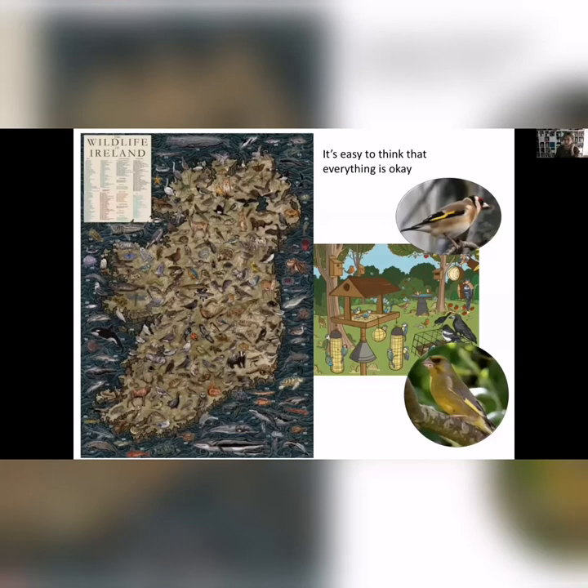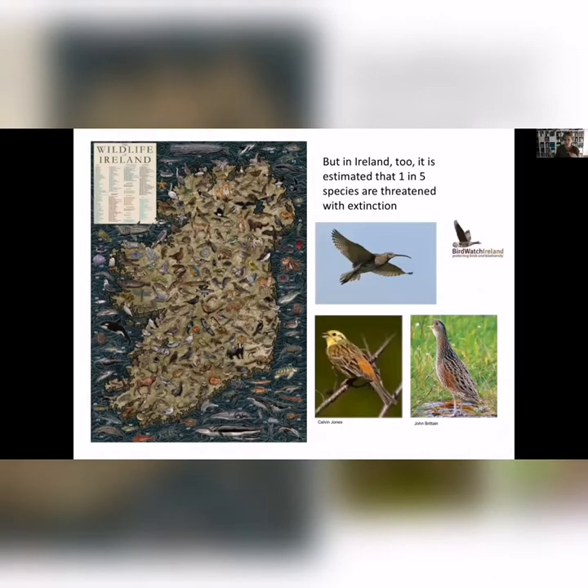In Ireland, we have some wonderful wildlife and it's easy to think everything's okay, because you tend to think of extinction as either extinct or not extinct. But actually we're seeing massive declines. One in five species in Ireland — insects, mammals, birds — are actually threatened with extinction. We've lost an awful lot of yellowhammer, corncrake, and curlew.